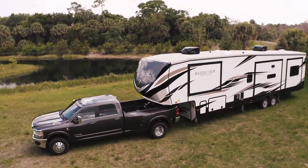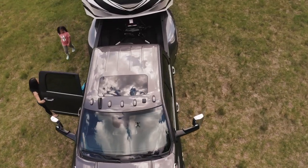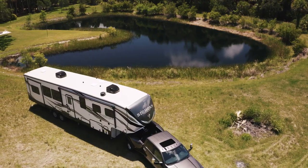Now you know how to hook up and tow a fifth wheel. It's time to get out there with confidence, discover your new places, collect those experiences, and make some new memories with your family.